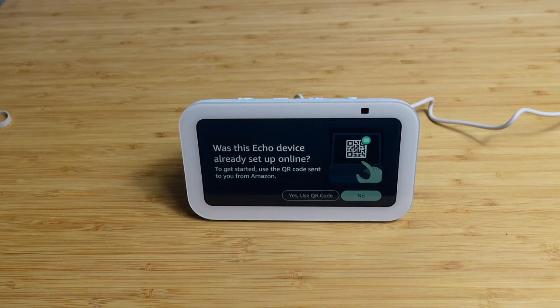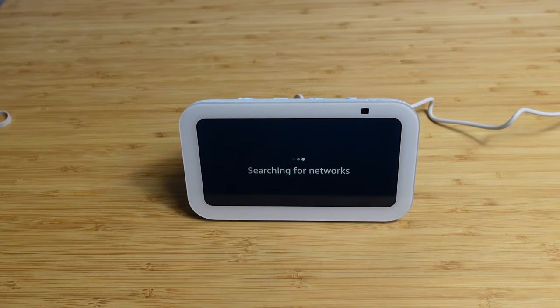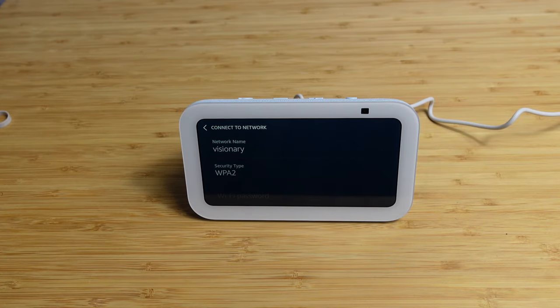It says: was this device already set up online? To get started, use the QR code that Amazon sent us. So we did have the option to have this set up automatically. But I'm going to go ahead and hit no and show you manually what this looks like when you don't have a QR code and you're getting this for the very first time.